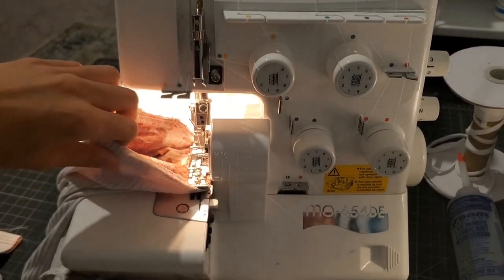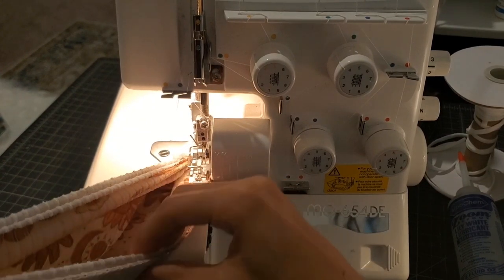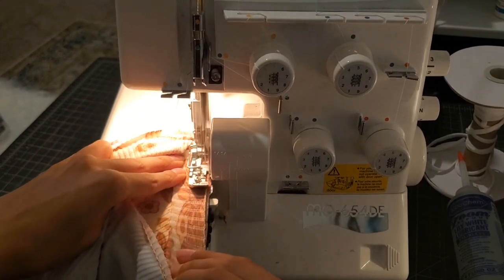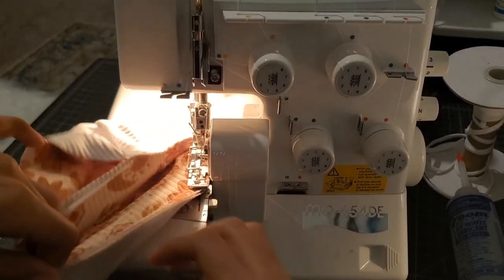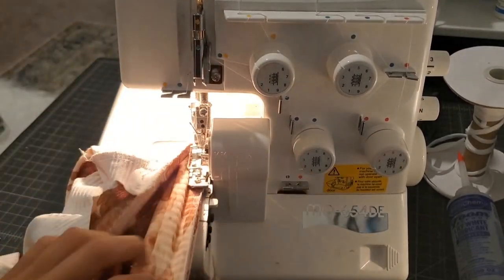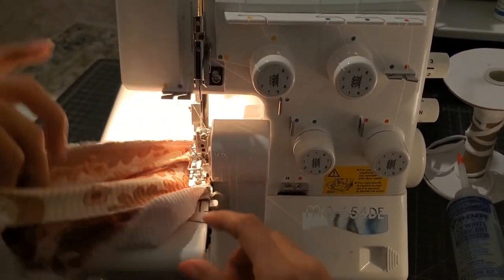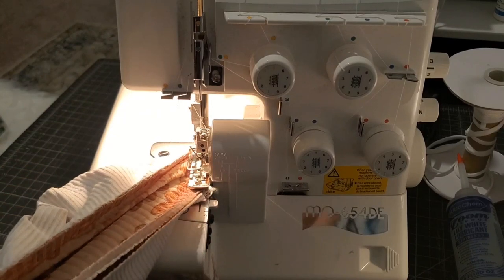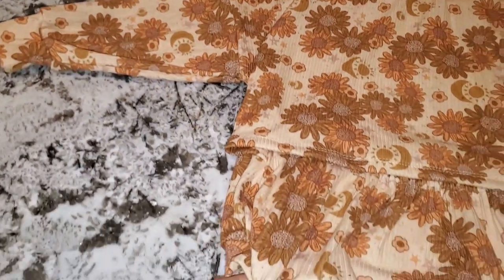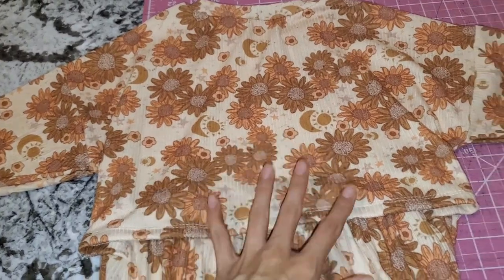I'm going to finish these off and come back. Here I am with the legs — I know a lot of people struggle with this, but if you get a really good stretchy ribbing from somewhere like Trendy Fabrics, it's a breeze. Here I am just stretching it — look at that, it stretches out perfectly to fit this leg hole. And we are all done. Little cuffs, little leg cuffs, and it is beautiful.